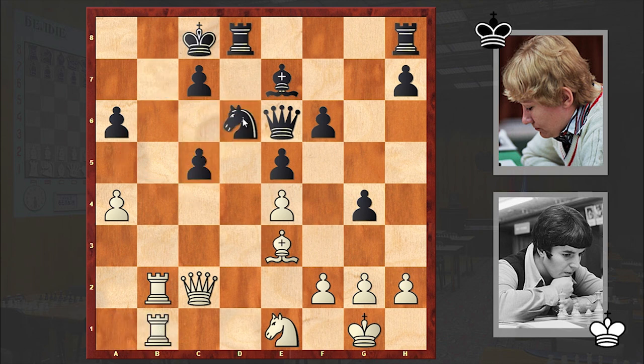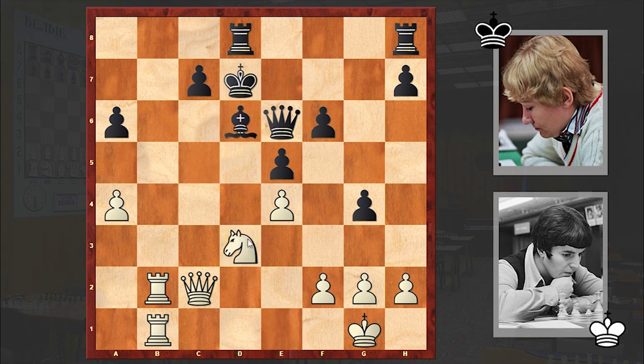Rab1, Nd6, Bxc5, Kd7. Already black is looking for a safe shelter for the king, and now the black king will move towards the kingside. Bxd6, Bxd6, Nd3 — finally white is also centralizing the knight, and meanwhile the black king is leaving the battlefield. Rb7, Rd7, Ra7, and Rdd8 — which is a strange move.